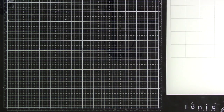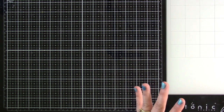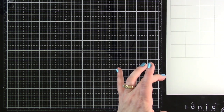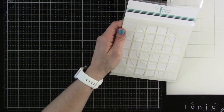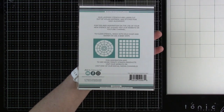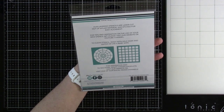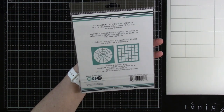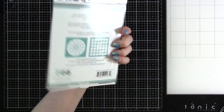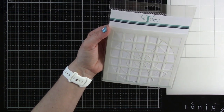Now we're moving on to stencils. I already showed you the Moon Layer with the Man in the Moon. We also have a Color Swatching stencil — it's got a square grid and a circle grid. This could be fun for any color swatching you might want to do. I think it would also be really pretty to add a rainbow to a background and just add a sentiment. Lots of potential here.